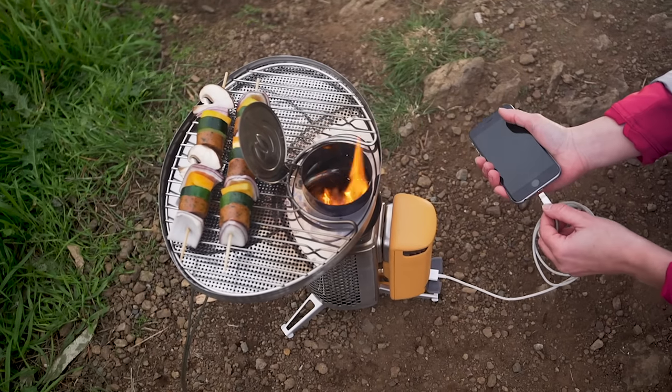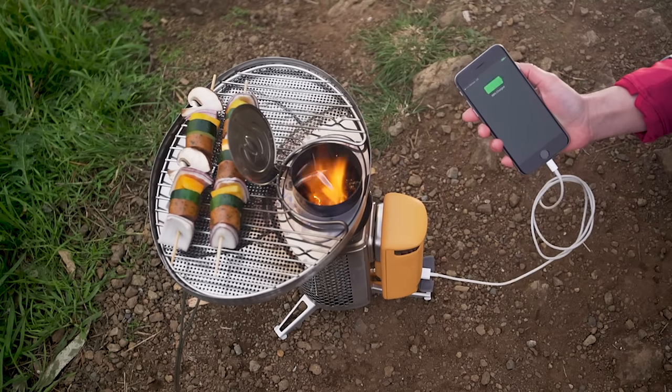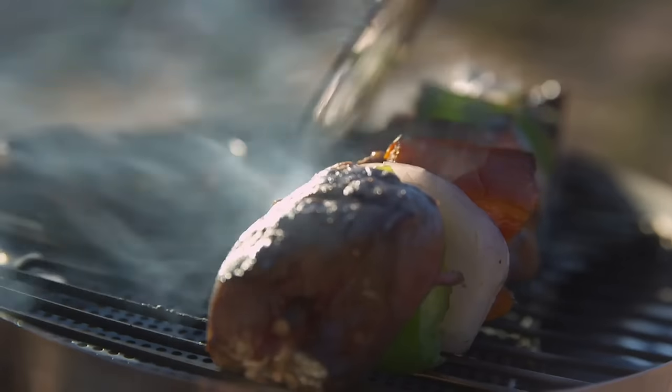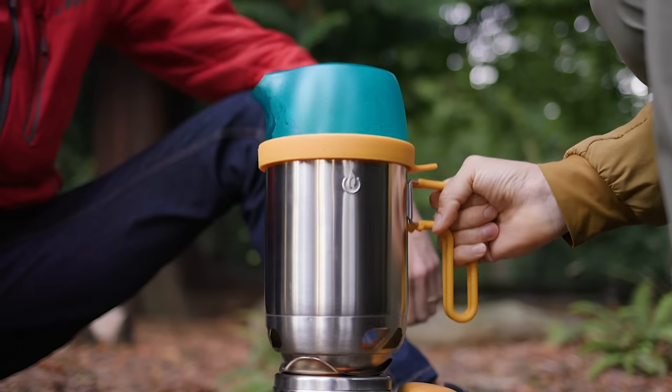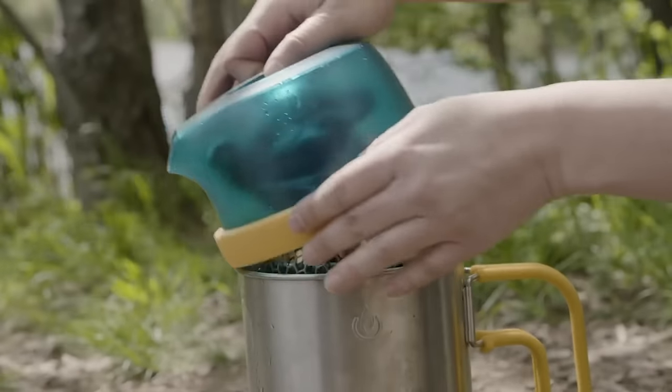Turn fire into electricity with the Camp Stove's flagship thermoelectric technology, and infuse wood-fired flavors into your backcountry meals. Brew coffee, sauté, or boil with the kettle pot, which also doubles as a carrying case for your stove.